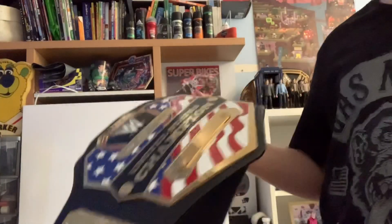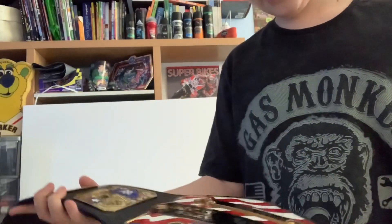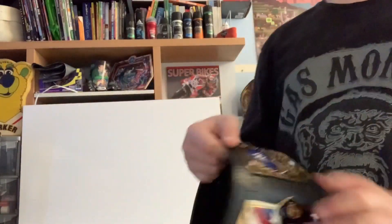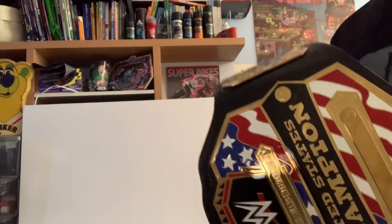Here we have the belt in hand and it looks really really official. It feels like you're a real champion when you hold it. I really love this belt — it's my all-time favorite from WWE. It looks great on your shoulder, fits really well around your waist, and the flexibility of the strap is really nice and easy to move, just like the ones on TV. You can also spot my World Heavyweight championship in the background — let me know if you'd like a review on that one too.